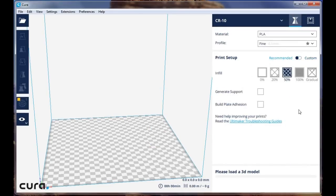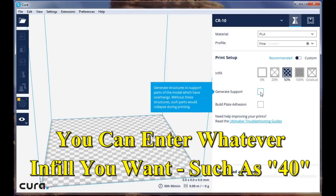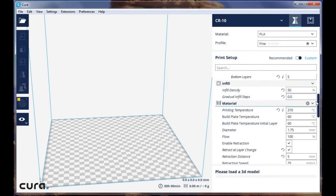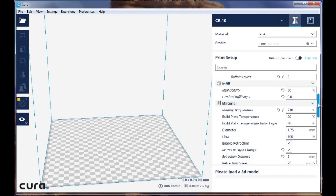If you click on Recommend, there are a bunch of pre-selected densities. You can click a box for whether you want support or what type of build plate adhesion — we'll go through that in a minute. I'm printing on a smooth plastic plate, personally running 210 degrees on the hot end and 60 degrees on the build plate. You can play with these temperatures; there is some variance between different PLAs and some colors will print a bit differently.